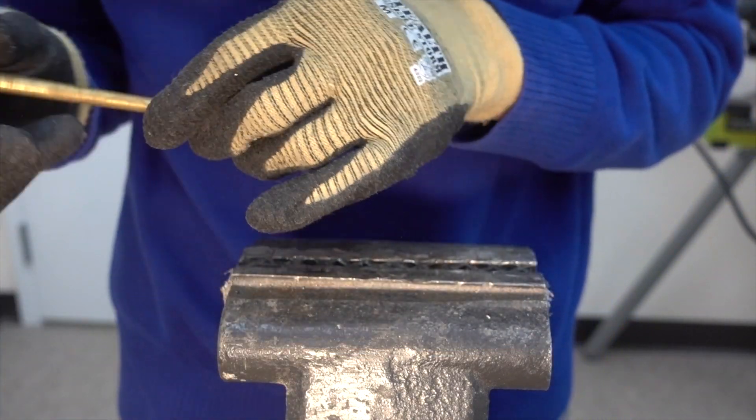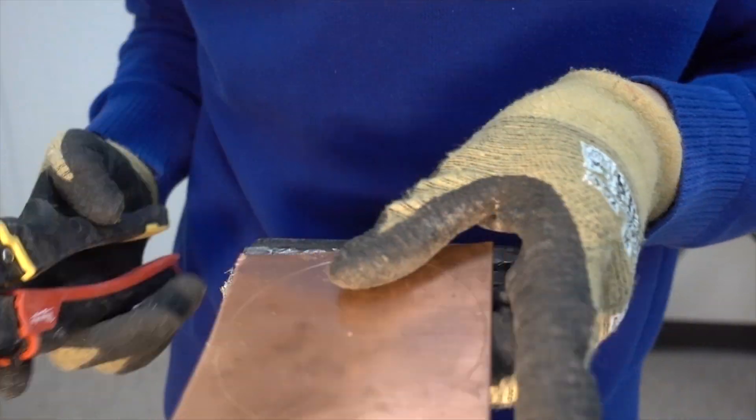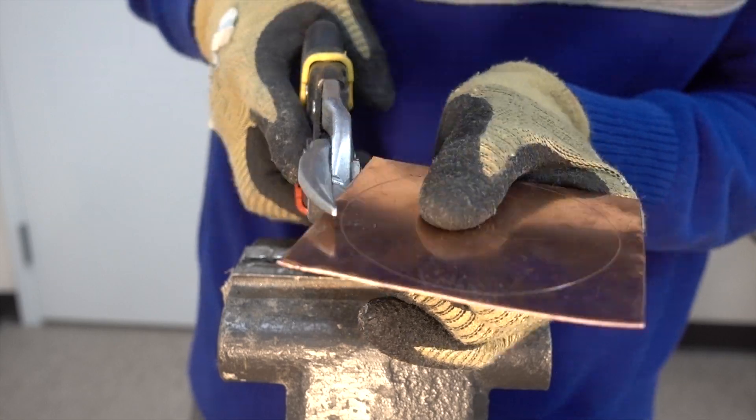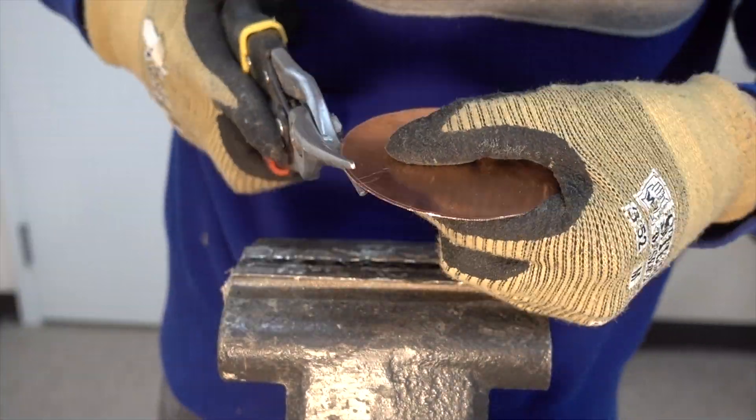I also measured and marked out the length of the brass rod that I will need. Next I used tin snips to carefully cut out the circle, making sure to not cut into the circle. This will be a rough cut and we'll be cleaning this up later.